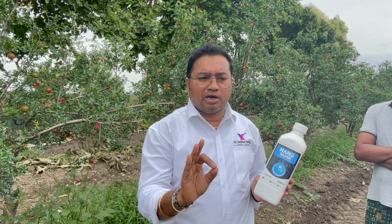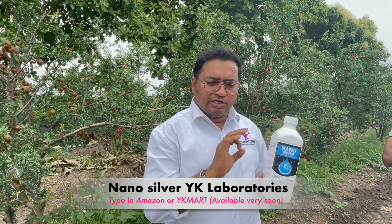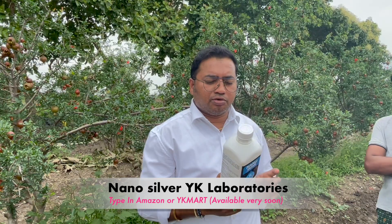We will check the source for the first month. If you order from Amazon, just one bottle per tractor — a tractor will spread it and start from there. We will try to make a good product for the farmers.